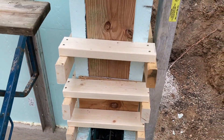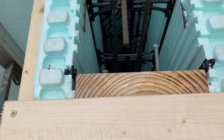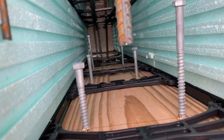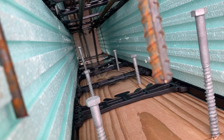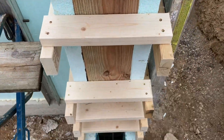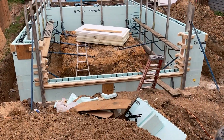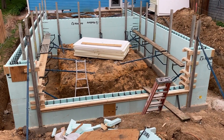Here we put in a buck with some lag screws to hold the buck into the concrete so it doesn't move. At the bottom we have some insulation where the concrete apron is going to be poured — you'll see more of that later in another video. This is the end of the second day and we're basically ready to pour.